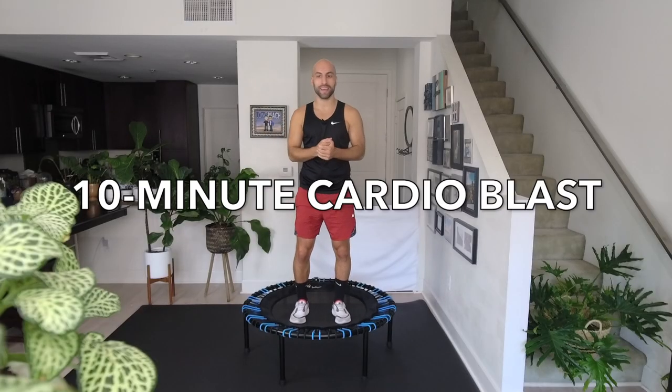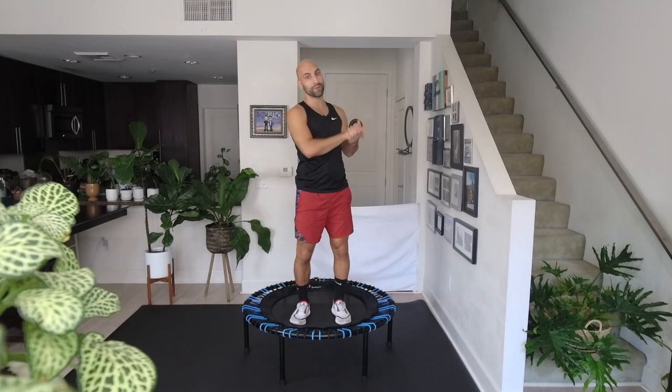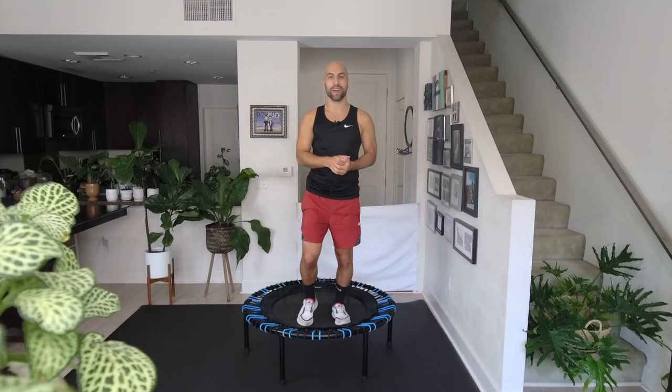I'm so happy you're here for this quick 10-minute cardio blast on a mini trampoline. I highly recommend you do a warm-up really fast before you jump because this is high intensity. We have 10 minutes, 10 moves, each move for one minute, and we're gonna sweat. We're getting our cardio on, we're working on our stamina, and this workout is great in combination with any of my other short workout videos, either for stamina or strength. So this is a great combination. Are you ready? The timer is gonna start right now.